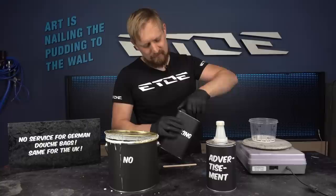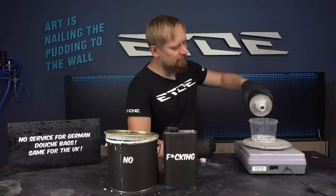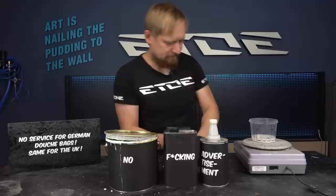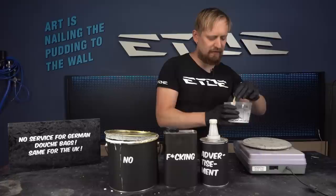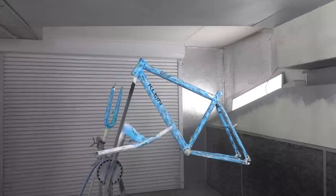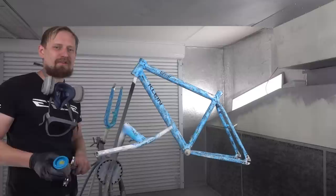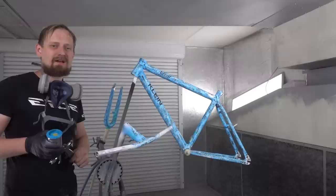I add some thinner because I will use a small mini gun — I have to paint only spots, and for spot painting I don't use the big gun. So I mix a thin primer, adding maybe 10 to 20% thinner. I will prime all the little spots where blank aluminum shines through the paint job, for good adhesion and to protect the aluminum from corrosion. These mini guns make it easy to fill small spots.